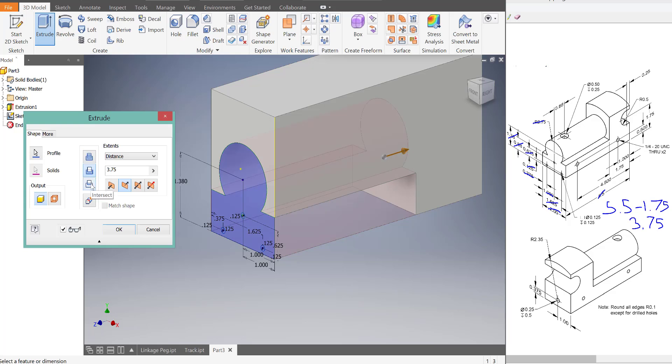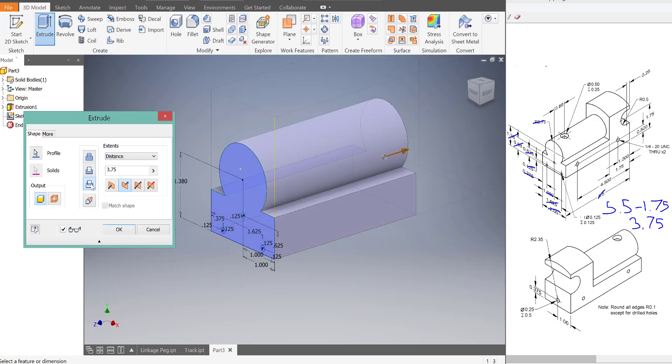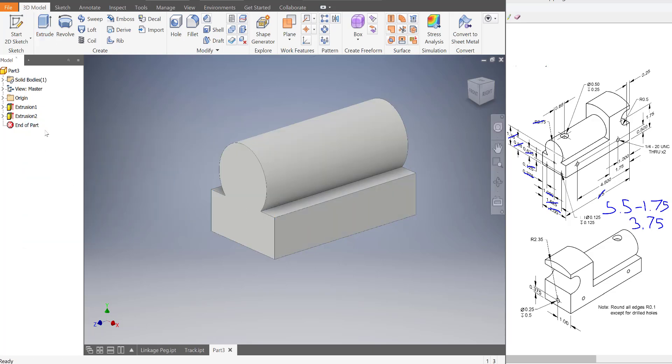This here is cut. This third one is called intersect. So if you select it, you'll notice that it only leaves this portion over here and doesn't do the rest. So that's actually what we want. I'll press OK, and now that's been made.